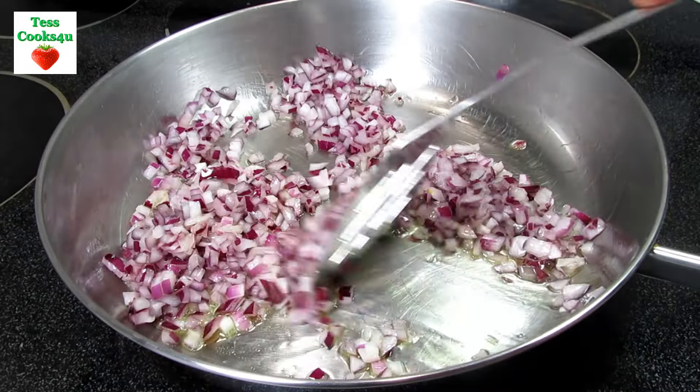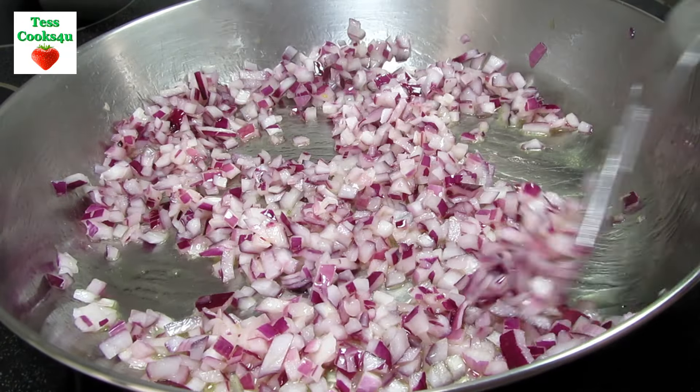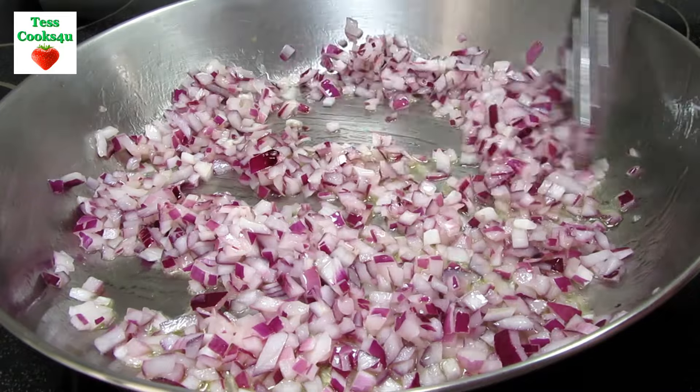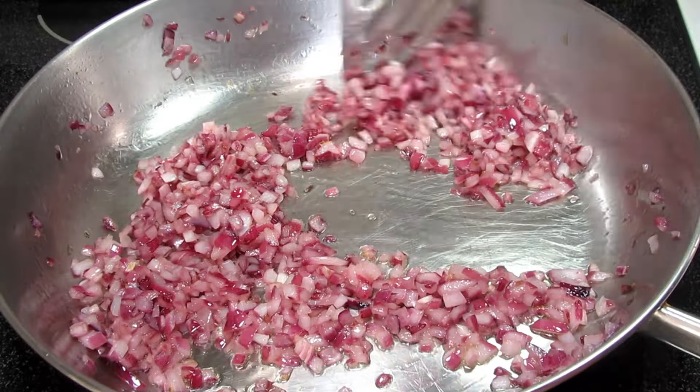In my pan on medium heat I added some oil — I prefer coconut oil for this recipe. I added one medium finely diced purple onion, cooking and stirring for about eight minutes or until the edges start to turn light brown.